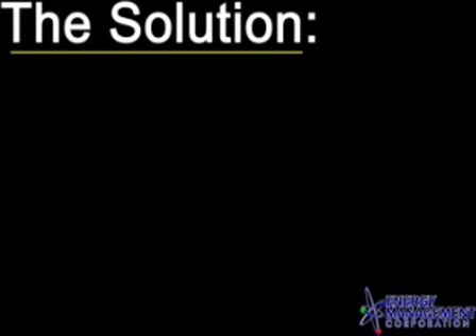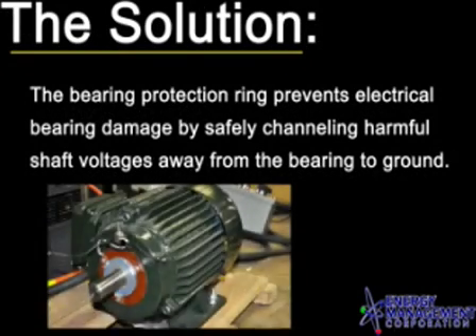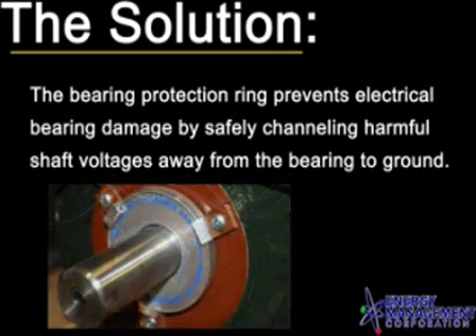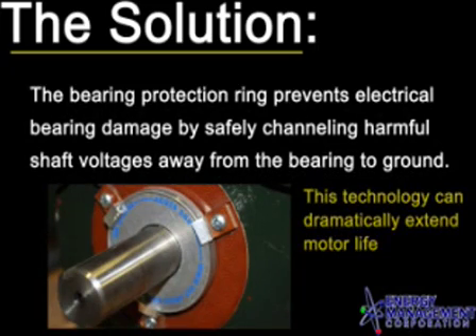Energy Management Corporation has a solution. The bearing protection ring prevents electrical bearing damage by safely channeling harmful shaft voltages away from the bearing to ground. This technology can dramatically extend motor life.